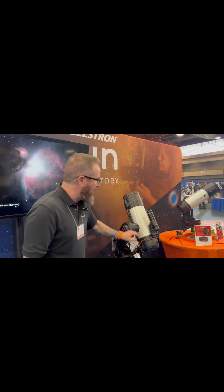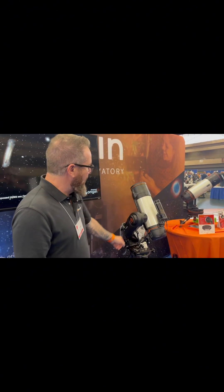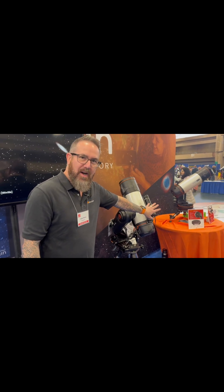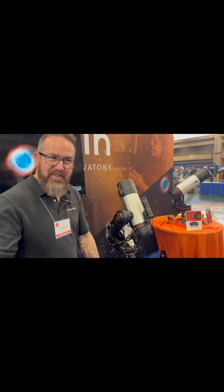New for this year, coming very, very soon — we're not going to give a date just yet, but it's very close. We're going to be introducing the software update to allow for equatorial mode using the wedge. We're showing one of the versions here of the Origin on the equatorial wedge. At the same time, we're also going to be introducing support for the auto guide. A lot of people are very excited about that.